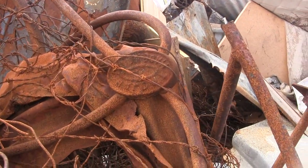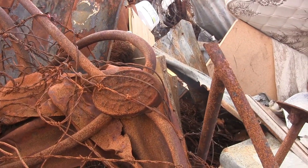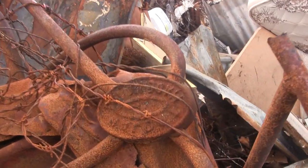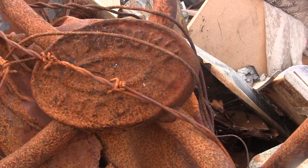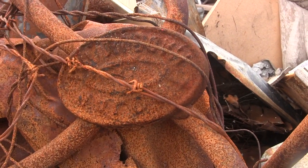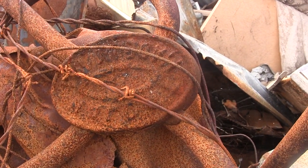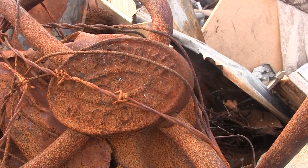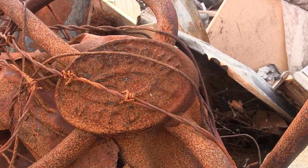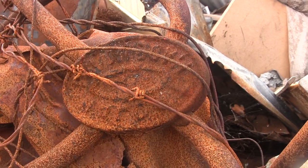I'm out at the local rubbish dump and what you can see right here is the crushed remains of a nice old car sign fence or gate. What I want to do one day is come out here and grab that nice oval shaped piece — I reckon I'd be able to sell it on eBay, or keep it for myself as part of my relic display. I just need to get a decent hacksaw or my angle grinder and cut that piece off. It's been here for a long, long time — just a really nice old relic.